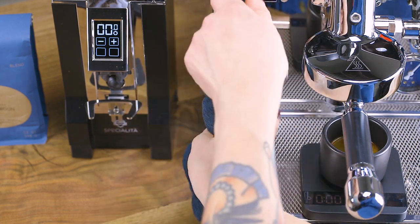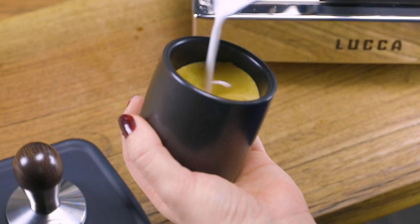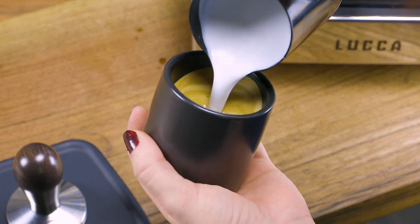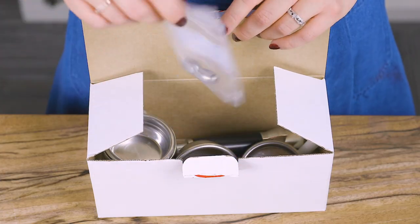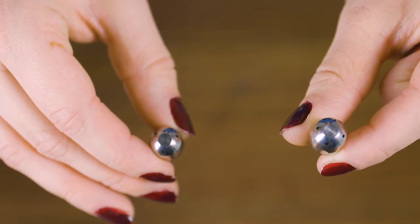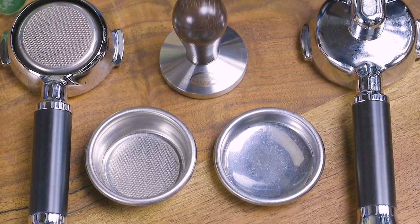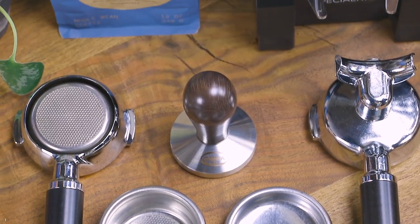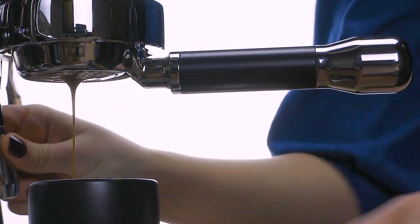In testing, we found steaming an eight ounce pitcher of milk only takes about 15 seconds with the included two hole steam tip. If you wish to increase steam speed, you will also find a three and four hole tip included in the fully loaded accessory box. Also within the box, you'll find a premium wood-handled stainless steel tamper, a double-spouted portafilter, as well as the coveted commercial-style bottomless portafilter.